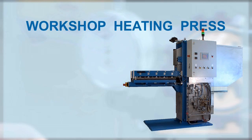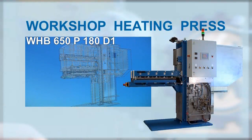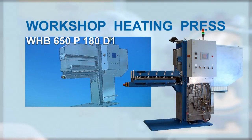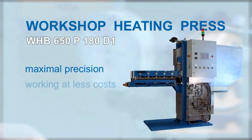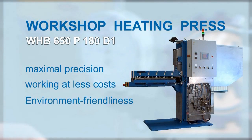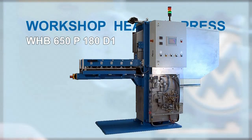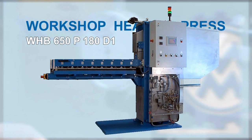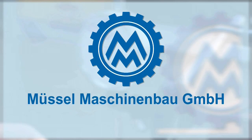With the workshop press WHB650P180D1, you get an innovative new development within the business section of Tools for Belts, with unsurpassed advantages: a maximal precision, less costs and an efficient working — all under environment-friendly conditions. At any time you can get the workshop heating press in various overall lengths, individually tailored to your needs, because precision and customer-oriented service remain the philosophy of Mössl Maschinenbau GmbH.